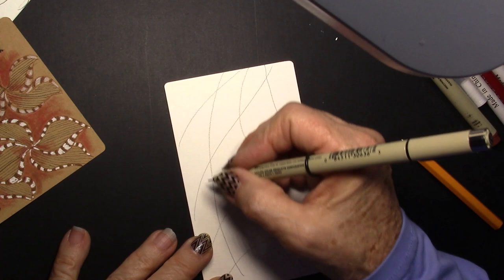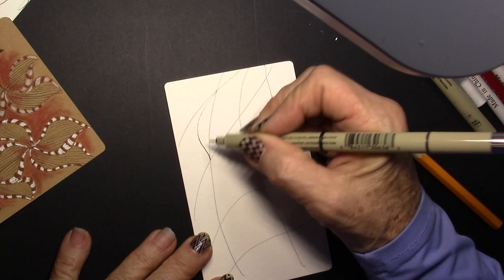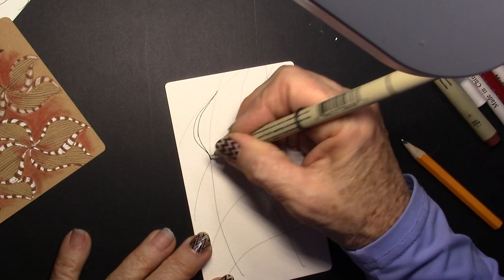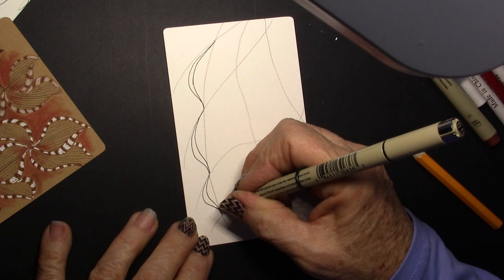Now we're going to put the brackets around each one of these lines. I'm going to start up here at the top right where those lines intersect and put a bracket. I should have come in a little bit sooner, so we'll just go ahead and aura that. Then I'm going to do another one, coming in and down, and I'm going to aura that one. I found the aura on these as I did them was much better.